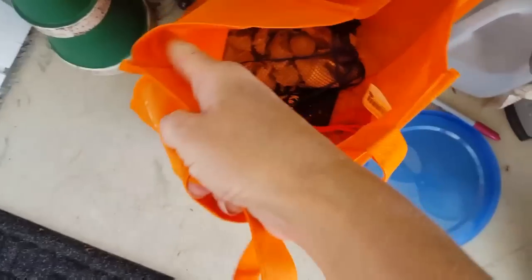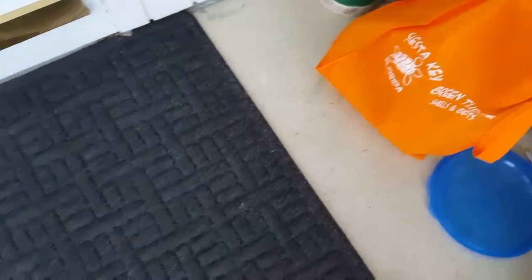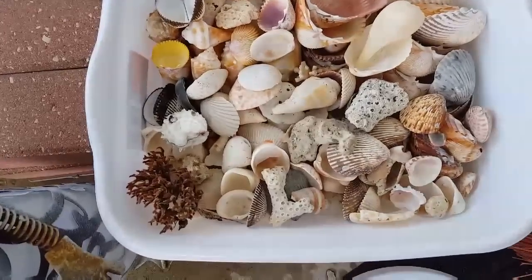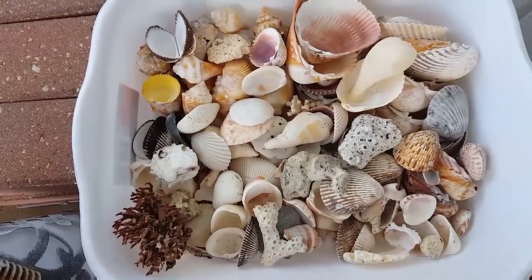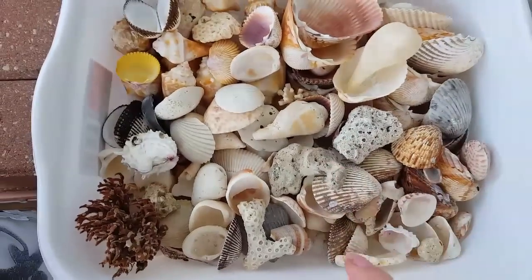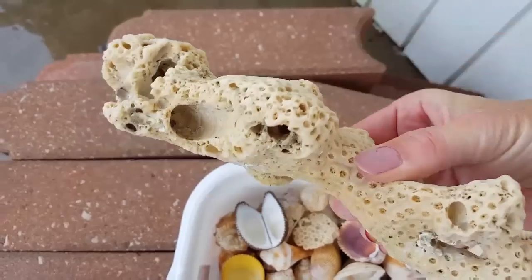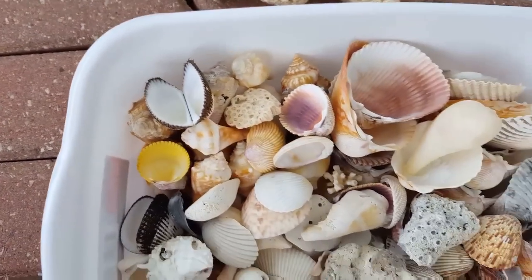I have lots and lots of shells to do. I still have these two big bags to do that I and my kids got from Siesta Key. We were on Siesta Key Beach, and we also stayed on Turtle Beach. So a lot of these — 99% of these — we found on Turtle Beach. This really cool coral and everything that you see, we found on the beach. We did not go into the water to get these shells.